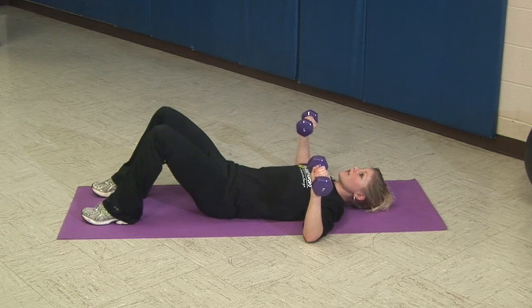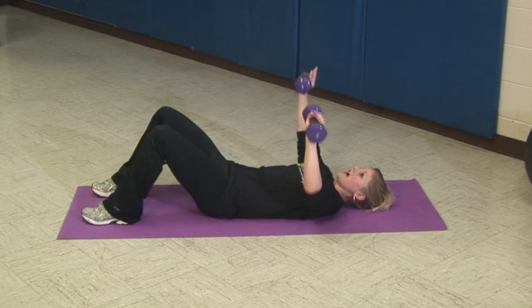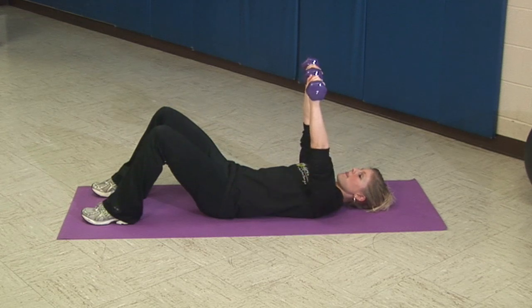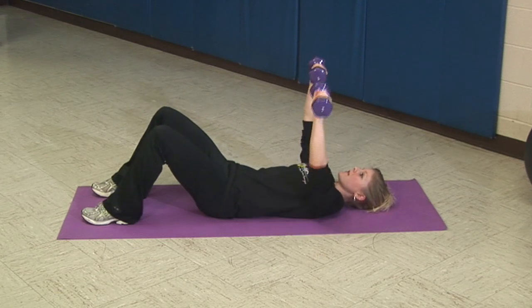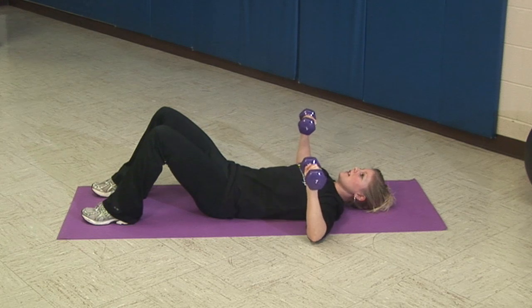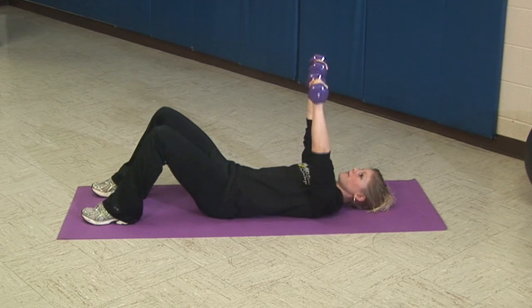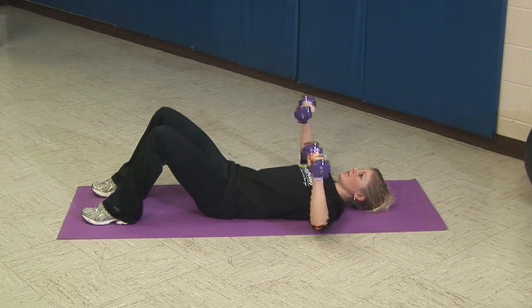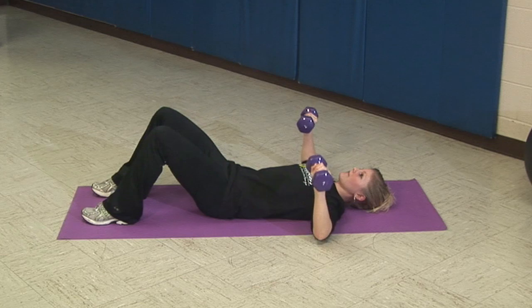From here you're going to push the weights to the ceiling and exhale at the same time. It's important that you think about keeping your abs tight and pushing through the wrists of your hands.